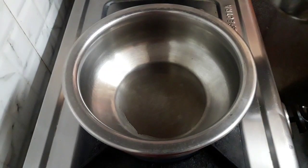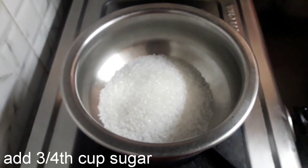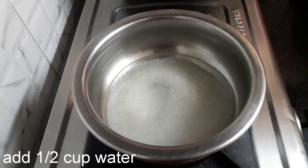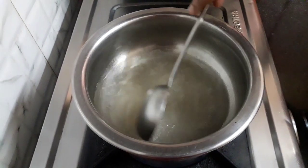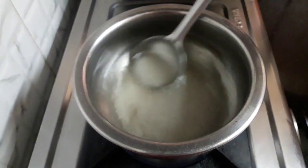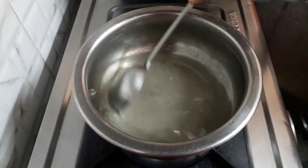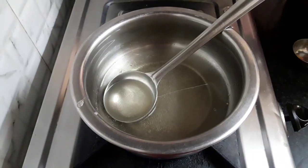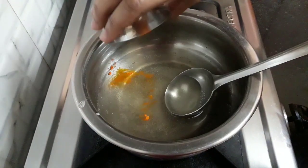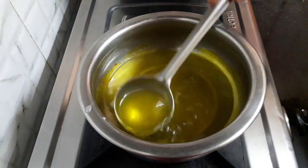Take a vessel and add 3/4 cup of sugar. Add half cup of water and stir it once. Let the sugar melt. Once melted, add a pinch of saffron yellow food color — it is optional. Mix it well.